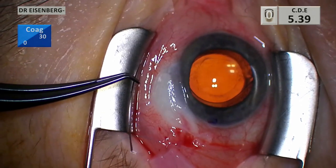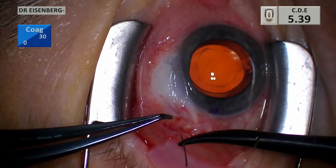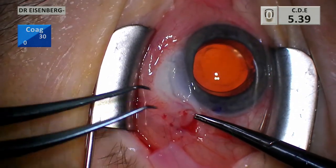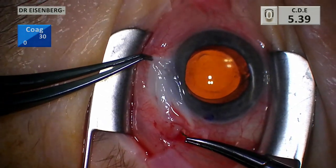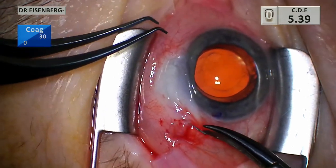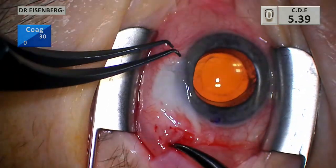Here I'm putting a little bit of viscoelastic into the bleb. I don't always do this, but in this particular case the bleb was collapsing to the point where I didn't think I was going to be able to make this pass. The goal is to pass it through the tissue clean without getting caught into anything, and then come out in vascular tissue on the other side. It's super important: you go from vascular tissue at the radial wound to vascular tissue on the other side — we don't want to be sewing any of the ischemic bleb.